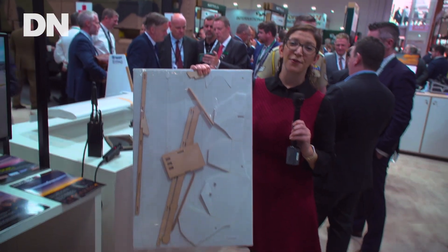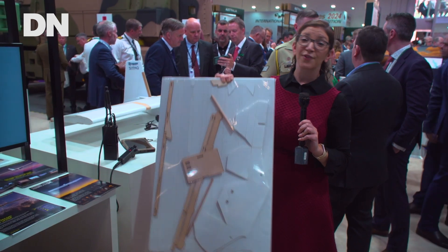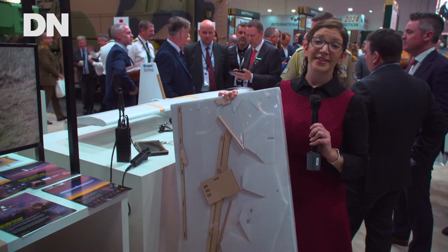This is what it looks like before it's unfolded. It's made of cardboard, folds up like cardboard, and is very easily transportable. Soldiers in the field would receive this and could set it up as needed.